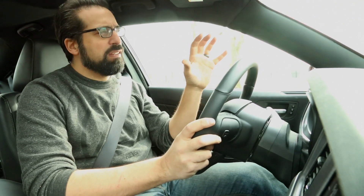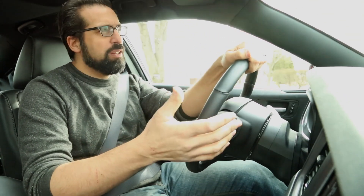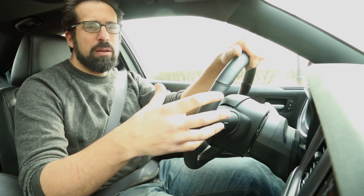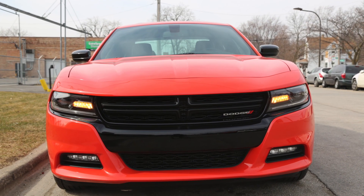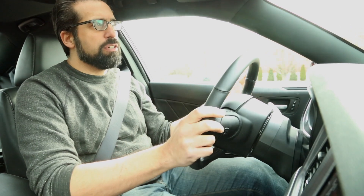This Dodge Charger SXT all-wheel drive, to me, is an answer to a question that nobody was really asking. These sort of throwback muscle car sedans are supposed to be rear-wheel drive. All of their counterparts back in the day were rear-wheel drive. It just seems kind of odd to create an all-wheel drive version.